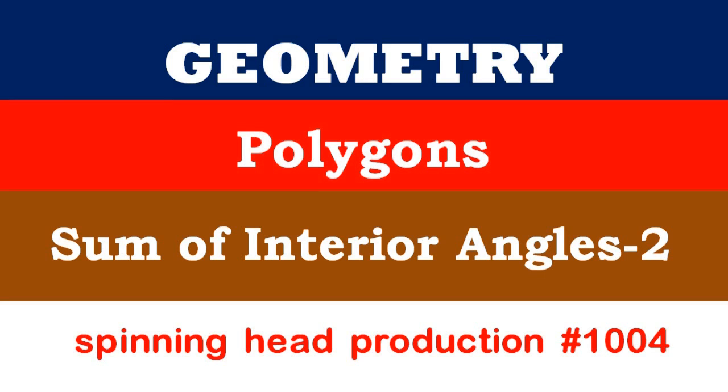In this lesson, we will look at another way of arriving at the formula for the sum of interior angles of a polygon of n sides.